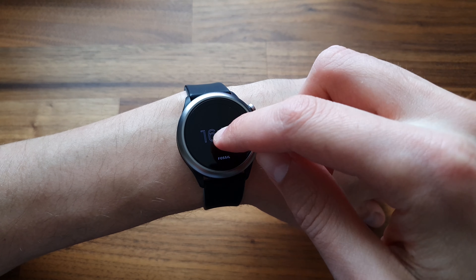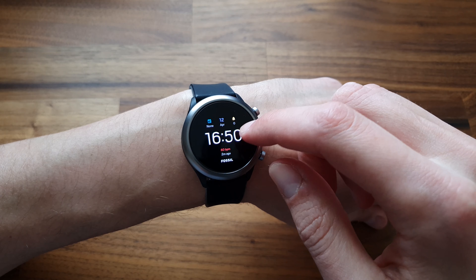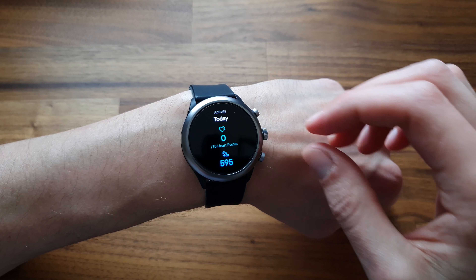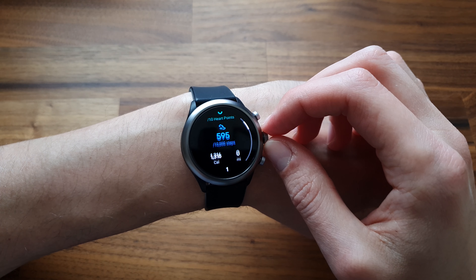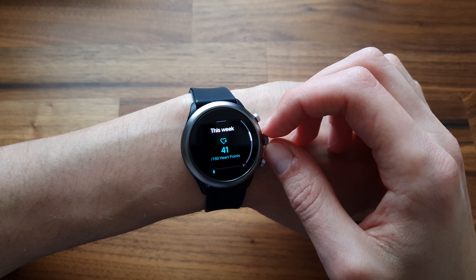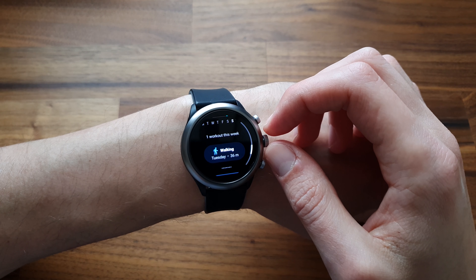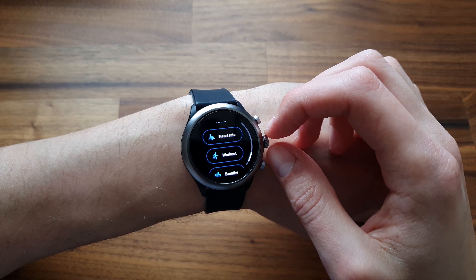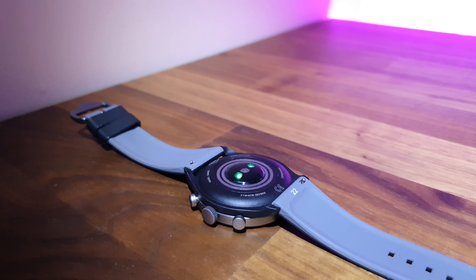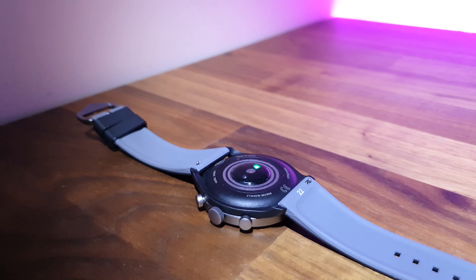What about the sport features of the Fossil Sport Smartwatch? The fitness app pre-installed is Google Fit, as expected from Wear OS. The display shows in blue how many minutes you were active and in green the heart points — how many times you reach a specific heart rate. Scrolling down shows the number of steps, calories burned, and distance covered, followed by the option to read the heart rate. The smartwatch has a heart rate monitor on the back and it reads the heart rate quite often and accurately.